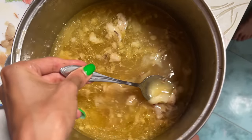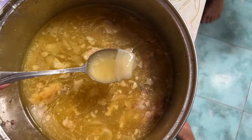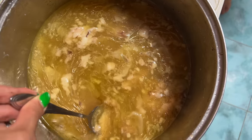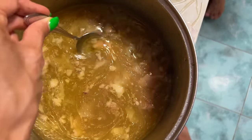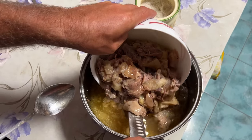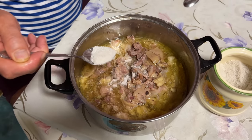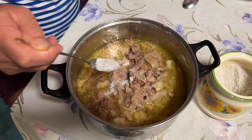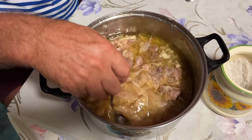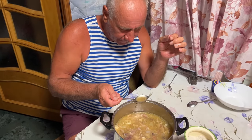Once all the bones and meat have been removed from the broth, you'll see how golden and rich it looks. Not gonna lie, it does look a little gross, but it's highly concentrated and very flavorful. You can also strain the broth at this point, but we never actually do it. Now it's time to return the shredded pieces back into the broth and season it with some salt, pepper, and other spices. If you prefer to cook hash with garlic, now is the time to add it, but since we don't use garlic in our recipe, we'll skip that step.